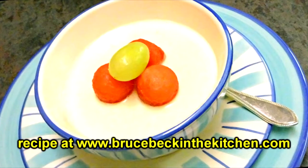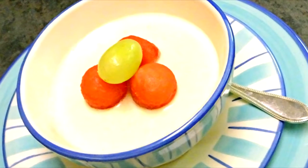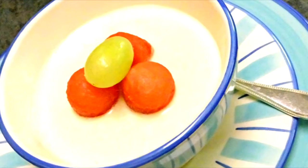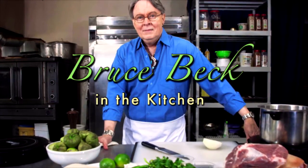I hope you enjoy this. The recipe is at brucebeckinthekitchen.com. Please drop in and say hello — I'd love to hear from you always. We'll see you next time.